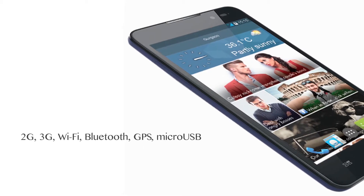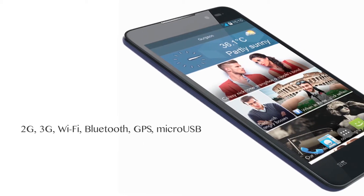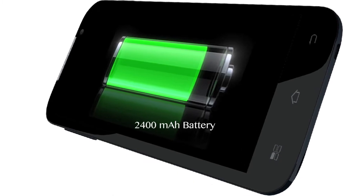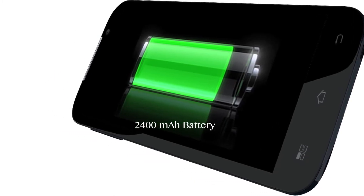The smartphone has standard connectivity features like 2G, 3G, Wi-Fi, Bluetooth, GPS, and micro USB. The phone will come with a battery backup of 2400 mAh.